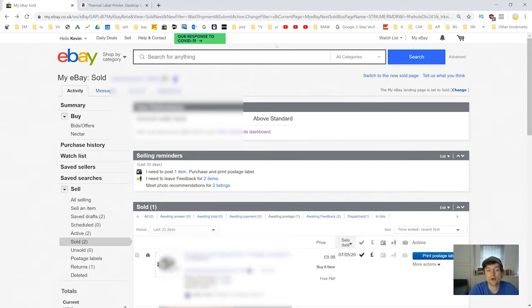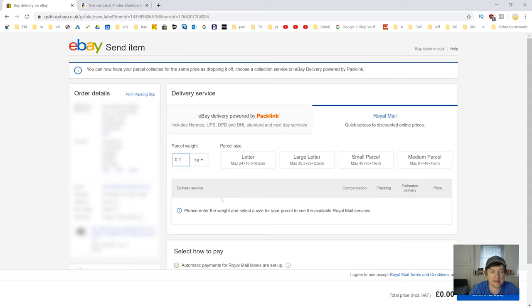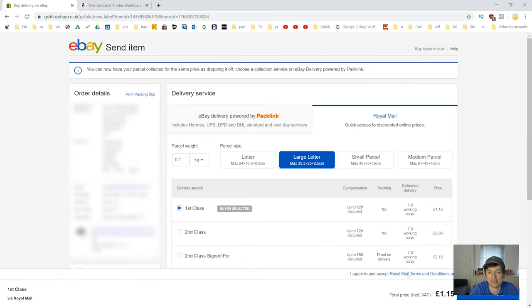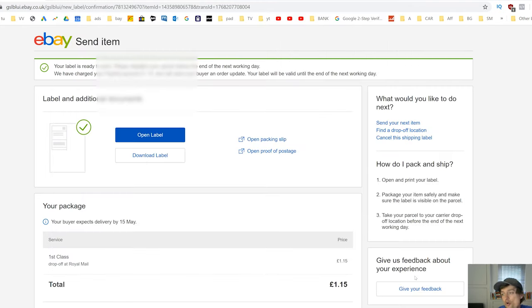If you've got a printer, things get even easier. Go back to 'My eBay' under 'Sold', find the item you've sold, put it in the mailbag, then click 'Print Postage Label'. First, select the service you want. Here in the UK this is how the layout looks — in the US it's very similar, other parts of the world slightly different but the same principle. Put in your weight — mine is 0.1 kilograms or 100 grams. Select the parcel size — this one is a large letter. Then select your service. I want first class because it gets there quickest — £1.15. Hit 'Confirm and Pay', click 'Print', and that's it. Done. The money is taken from your PayPal account.